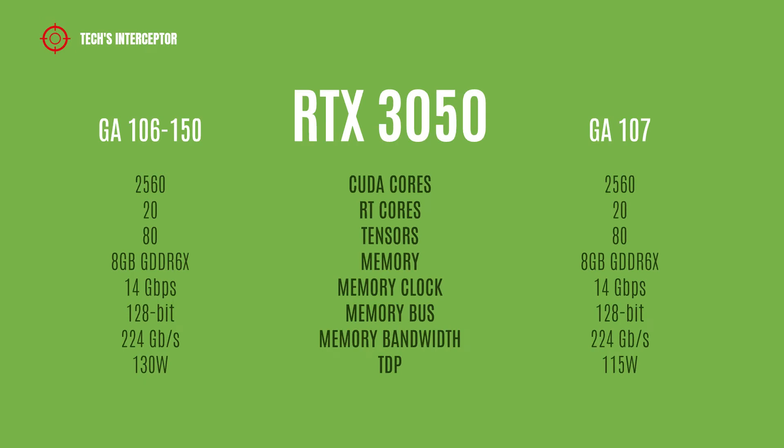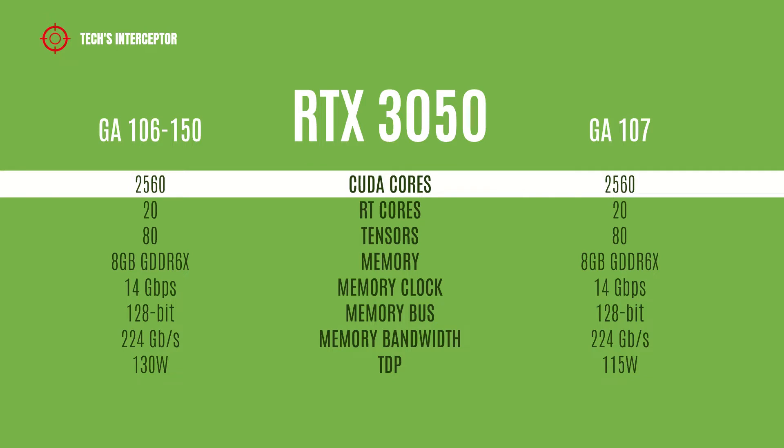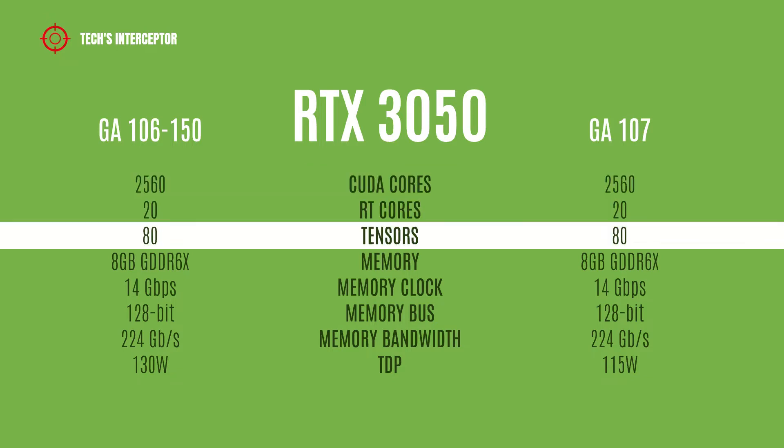The new RTX 3050 with GA107 will have the same features as the variant with GA106-150. It has 2560 CUDA cores, 20 RT cores, and 80 tensor cores.